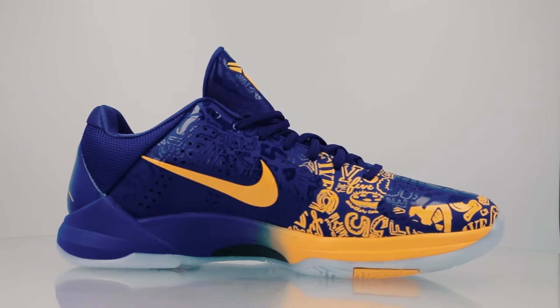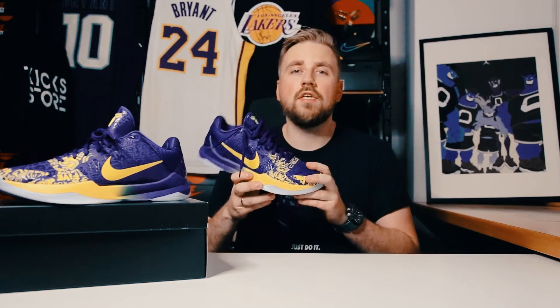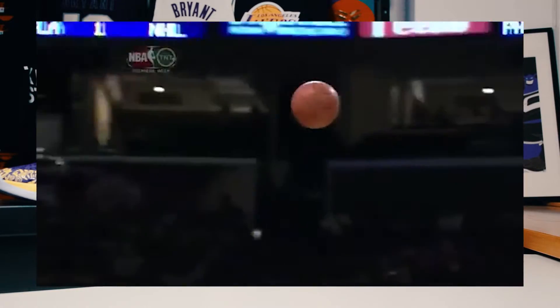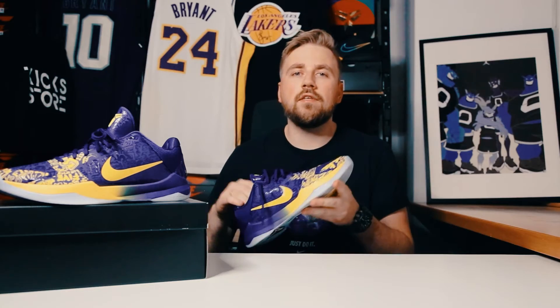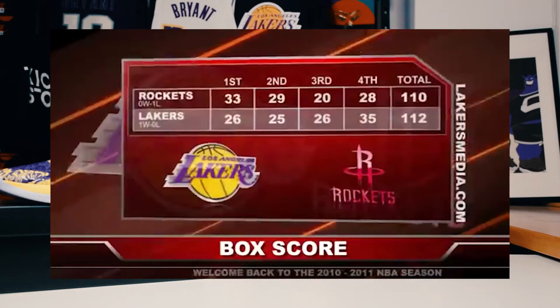This right here is an OG colorway from 2010, and Kobe Bryant rocked these shoes in an opening night game versus the Houston Rockets in 2010, in which the Lakers received their championship rings prior to the game. Kobe had a pretty good game that night — he scored 27 points, had 7 assists, grabbed 5 boards, and the Lakers won the game.